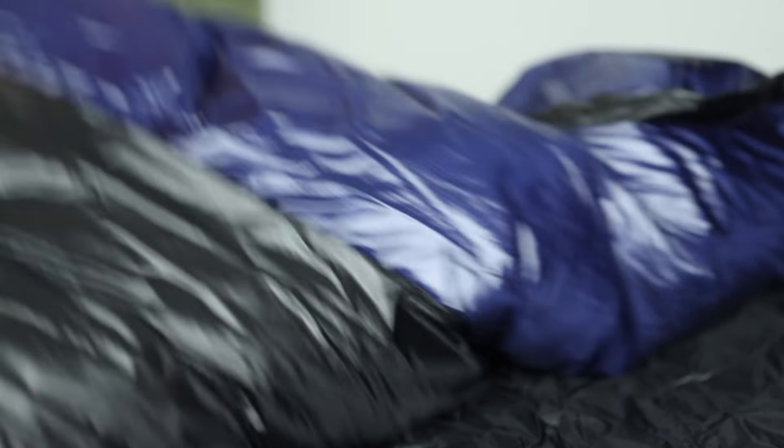Once again, this is the Western Mountaineering Terilite. This is a great early season to mid-season sleeping bag. If you're a side sleeper, it's a great option, or even for guys that have a little bit wider shoulders. If you have any questions about the Terilite sleeping bag or any Western Mountaineering sleeping bag, feel free to leave a comment in the section below and I'll be happy to get back to you.